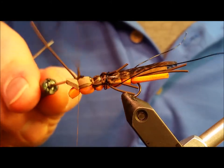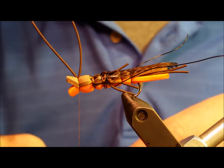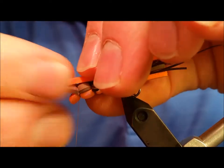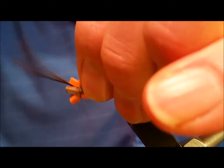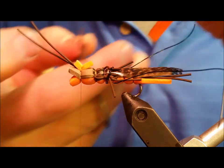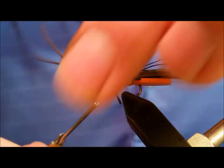Just behind that tie-in point, place a small drop of zap-a-gap and your indicator foam will sit directly on top — it helps bind it all together. Make sure that indicator foam sits on top of the antenna so it forces them outward over the head. After securing it, snip the indicator to an approximate length as shown in the video.